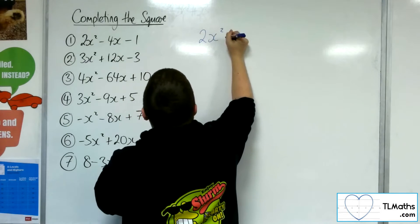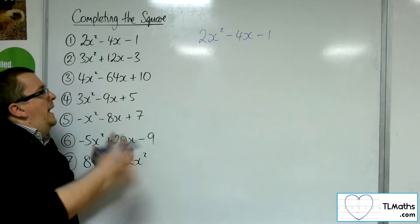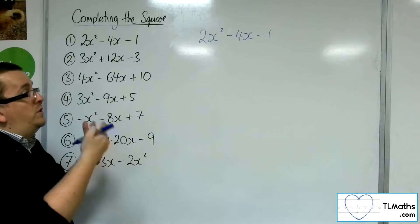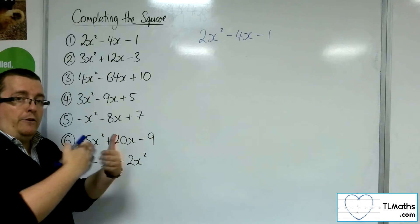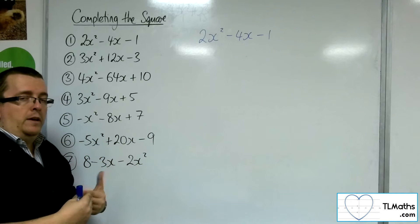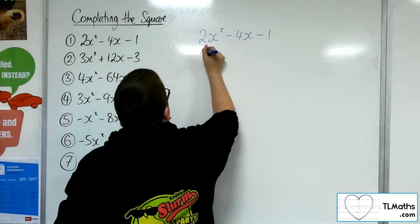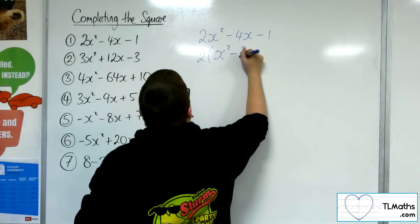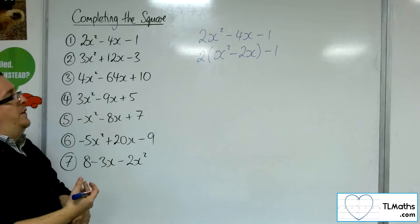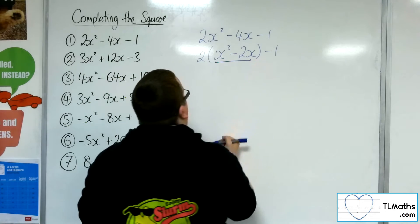We've got 2x squared minus 4x minus 1 to start off with. So how do we do it? The first thing is that some teachers will explain this by factoring the 2, the coefficient of the x squared, out of all three terms. Personally, I just go for the first two terms — it makes it a little bit easier when multiplying the brackets out. So I'm going to factor the 2 out of the first two terms. Then you complete the square on what is inside that bracket.